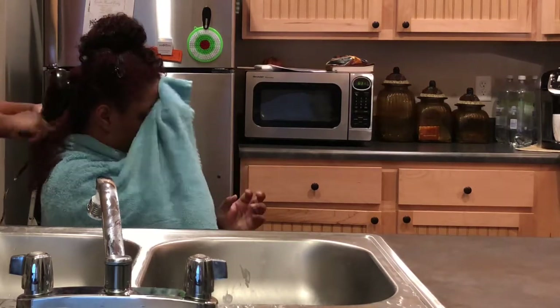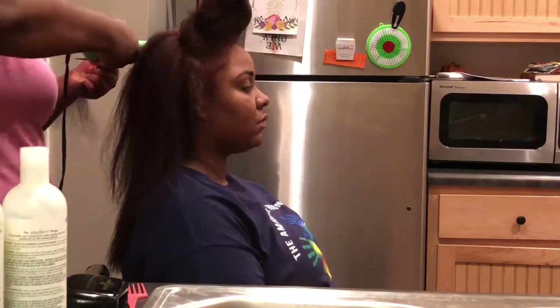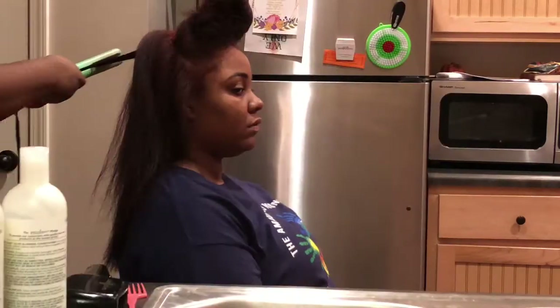After I blow dry her hair completely dry, I section the hair and use a flat iron that's on 325 to flatten out her hair.